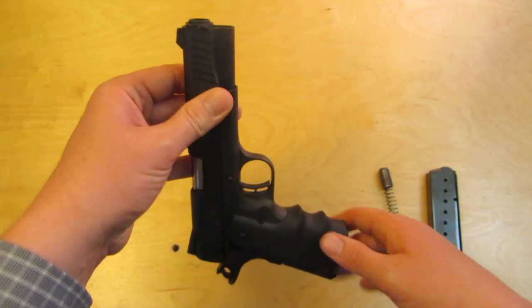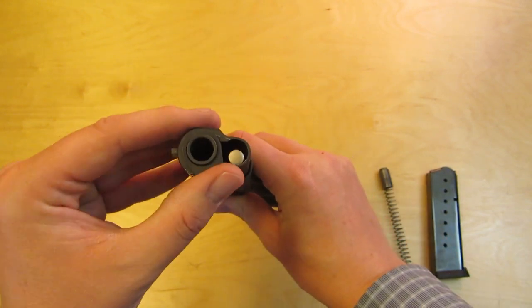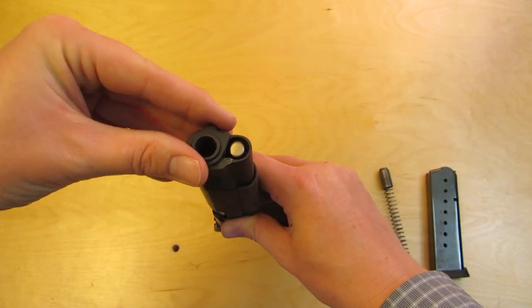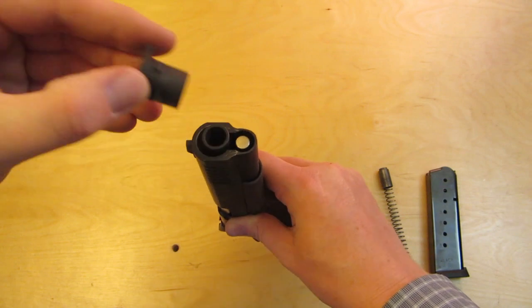So when the gun is in the shape of an L, the bushing comes towards you to pull the spring out, and then when you slide it away from you, you can go ahead and pick the bushing up and pull it out of the gun.